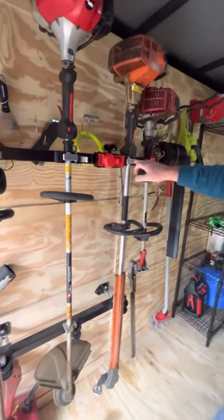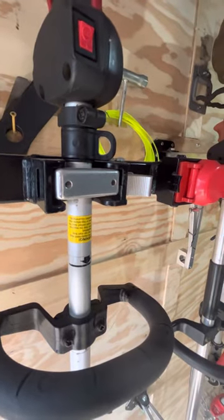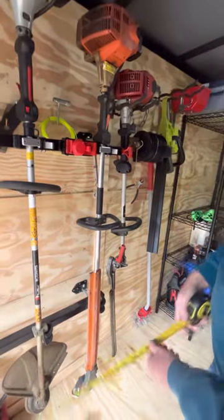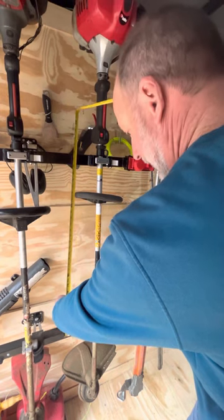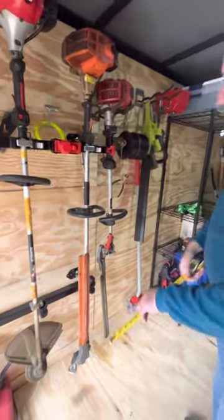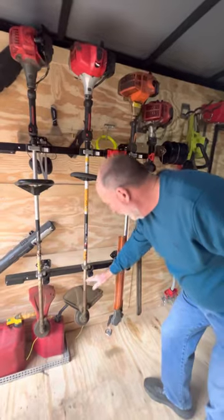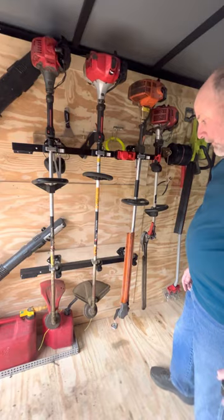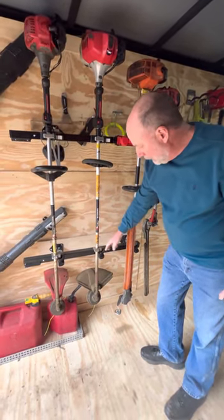These little blocks that you attach to the trimmer fit into the locking mechanism. You just have to decide how far apart you want to put them, and that determines the distance between the top and bottom rack. In my case it's about 31 inches center to center, but you could change that — move the block a little lower down if you wanted. That's just up to each individual person.